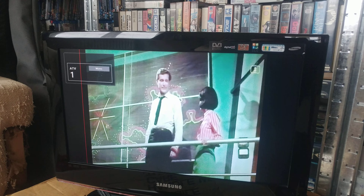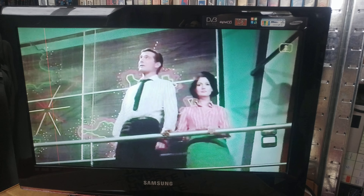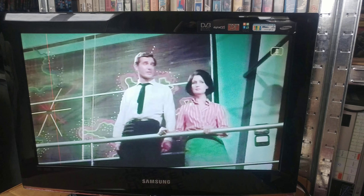Green circle thing. Yes, but what does it mean? Well, they obviously want us to see this room. Now we've seen it.